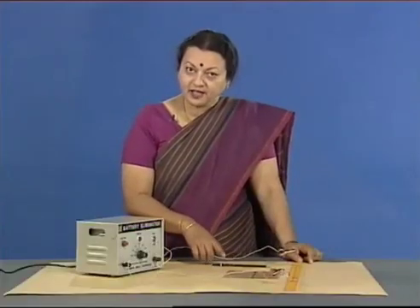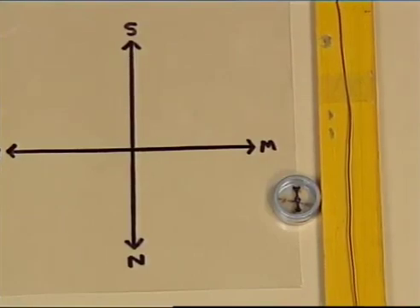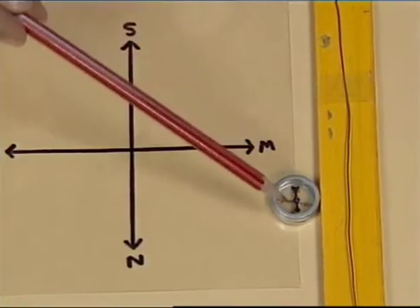If we switch off the current, let us see what happens. The compass needle comes back to the initial north-south position.